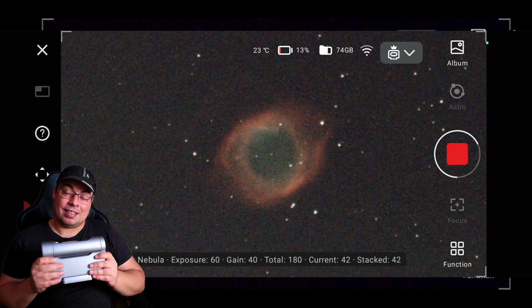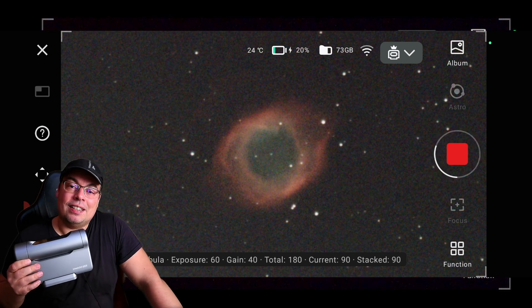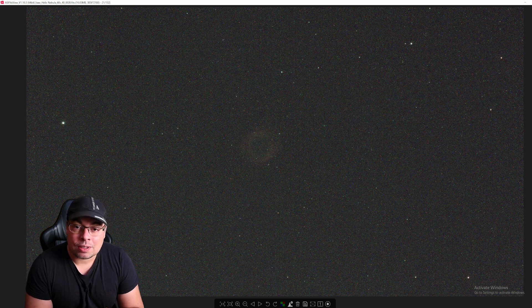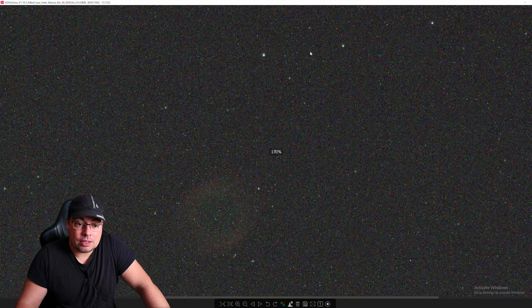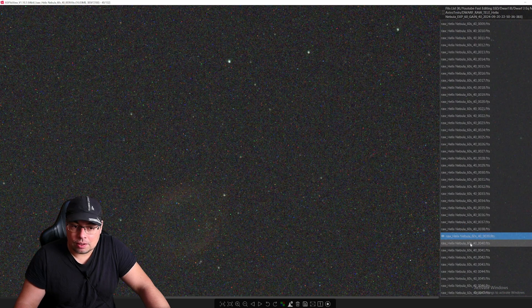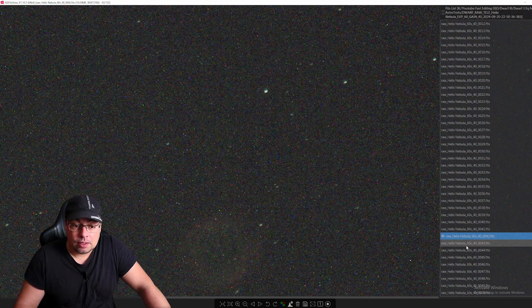Now let me show you the results I got after making the polar alignment. I've tested it on a few targets. First, the Helix Nebula using 60-second exposures with a plan of two hours. Looking at single captures of 60 seconds each, we've zoomed in and you can see the stars — they look perfect and round. Checking more images, round stars, also round. Almost all the images have round stars. Some may have small tails, maybe because of wind, but that has nothing to do with how well it tracks or how good the polar alignment is.